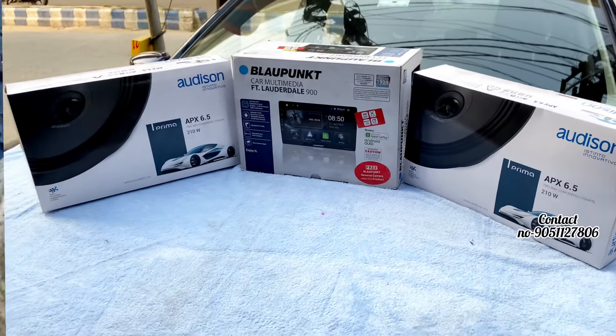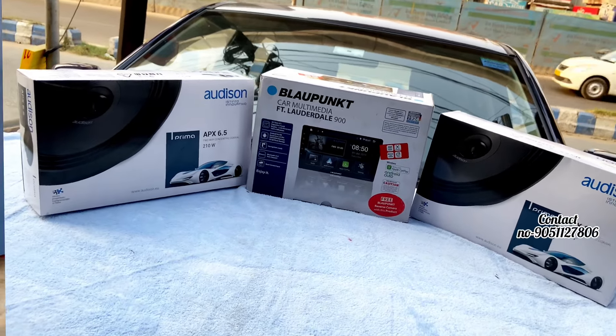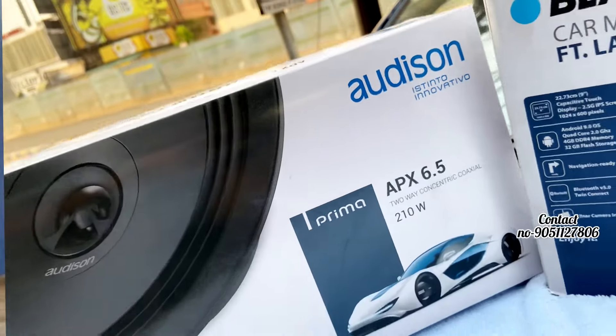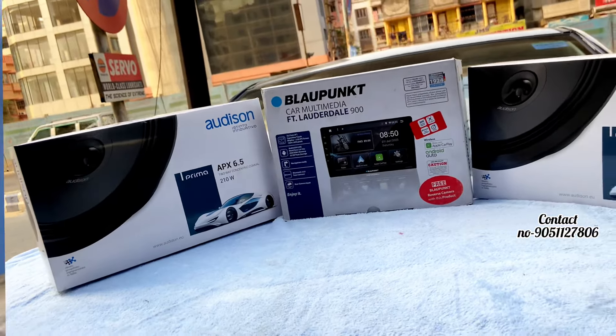I will show you the setup first. I will show you the components — the head unit, DSP, woofer, etc. These are my customer's requirements. The tweeters don't need anything extra — they aren't very visible. But if we change the channel with tweeters, it would also be a special and better part.